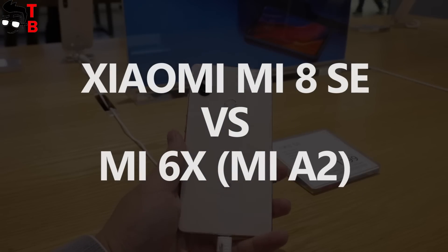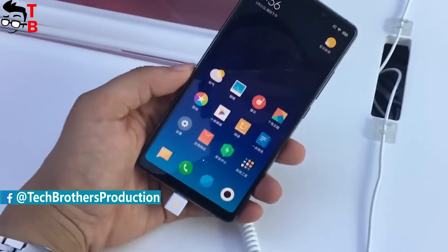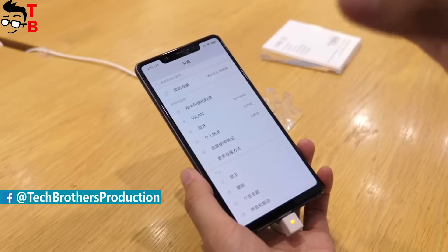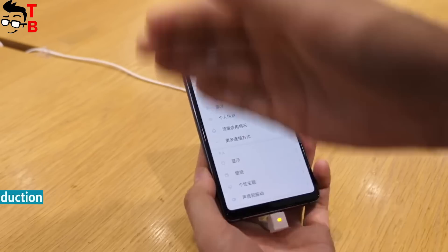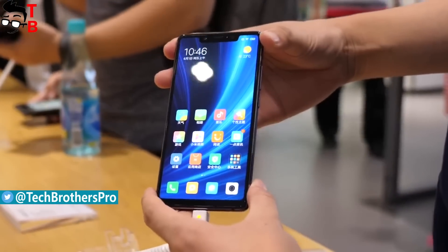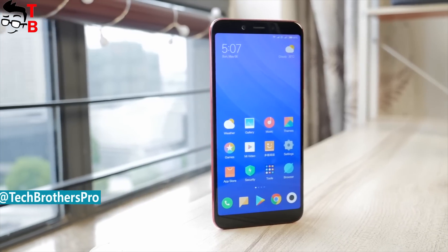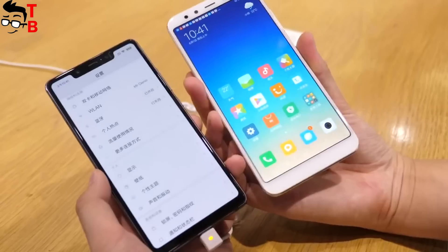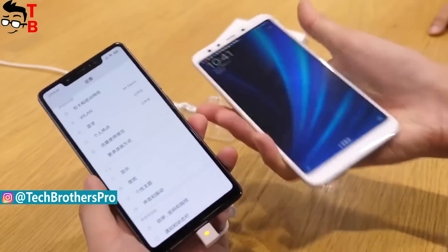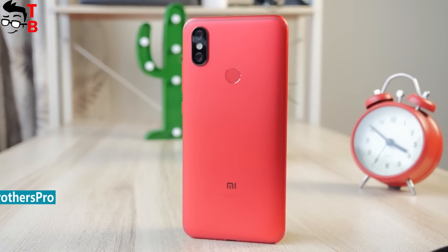Hey guys! Welcome back! This is Tech Brothers. We are still excited about Xiaomi Mi 8, especially the Mi 8 SE model. It is a very interesting smartphone with Snapdragon 710 chipset, a 5.88-inch Full HD Plus display, and a 20MP front camera. We are waiting for the official start of sales to make a full review and unboxing. However, if you don't want to wait for Xiaomi Mi 8 SE, maybe Mi 6X or Mi 8 II will be a good phone. We decided to compare Xiaomi Mi 8 SE and Mi 6X. If you are interested in this comparison, stay tuned. We will start after a short intro. Don't forget to thumbs up and subscribe to our channel, Tech Brothers.